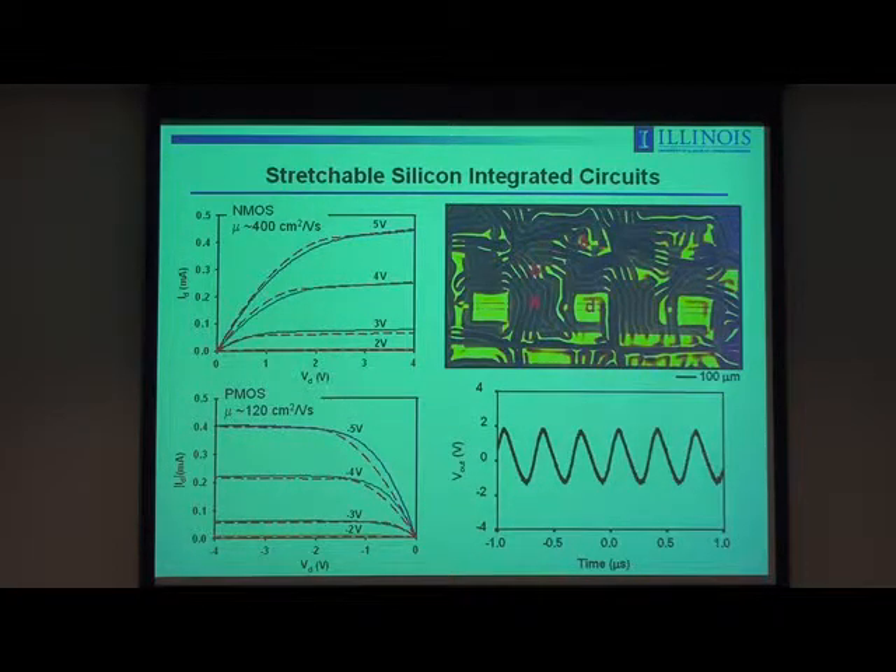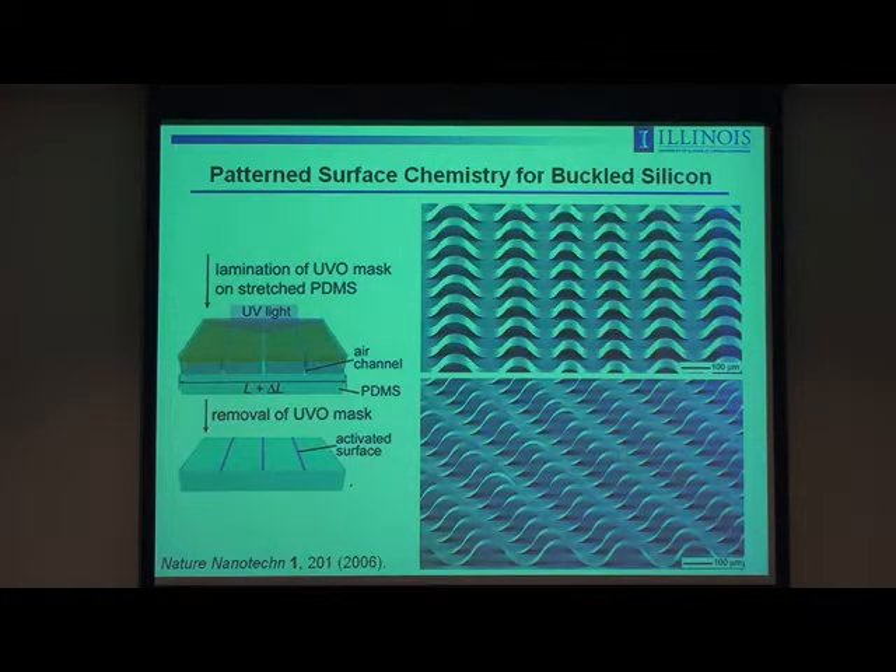The limitations are twofold. One is that although there aren't many wrinkled structures in the regions of the active devices, the silicon still sees some finite strain, which causes a slight modulation in mobility — maybe 10–20% variation for the full range of stretchability, which could be problematic depending on circuit design. Number two, there's a finite range of stretchability. The wave structures give you about a factor of 10–20 greater stretchability than the intrinsic materials — silicon breaks at about 1% strain, and this configuration allows you to stretch up to about 20% strain. That's pretty good but not like a rubber band at 100–200% strain.